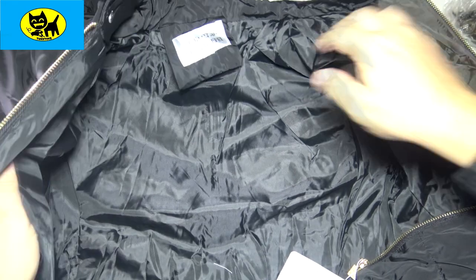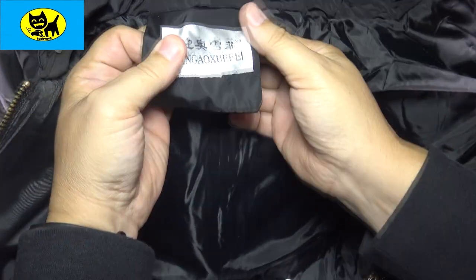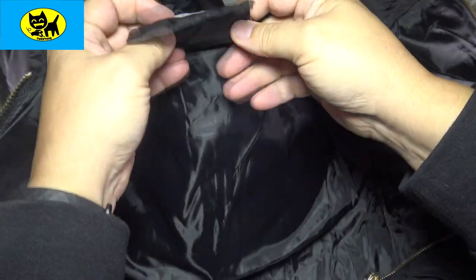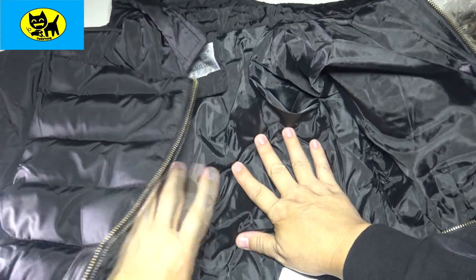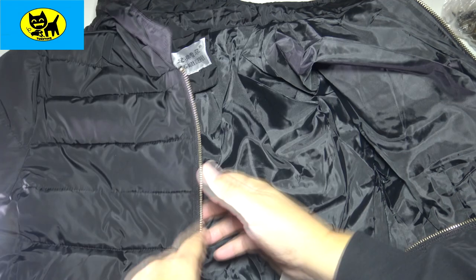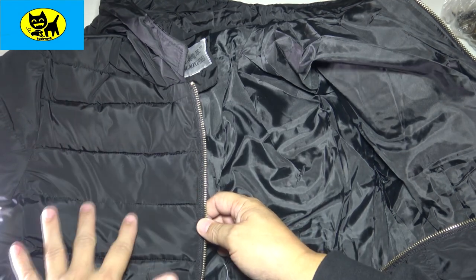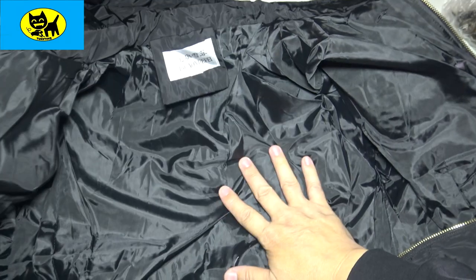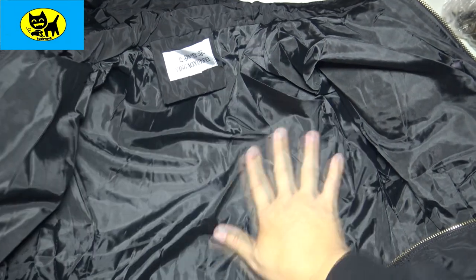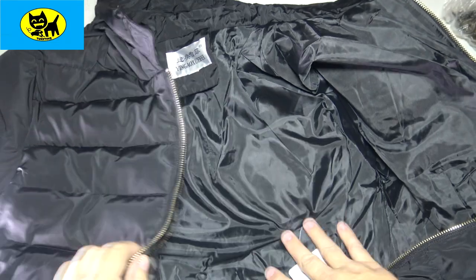This is how it looks on the inside. Here's the tag. The inside is really soft and satiny, which is good. You can see the bubbles on the outside — that bubble appearance is sewn to keep the heat in, which is great. But on the inside it's nice and smooth — very silky, very satiny.